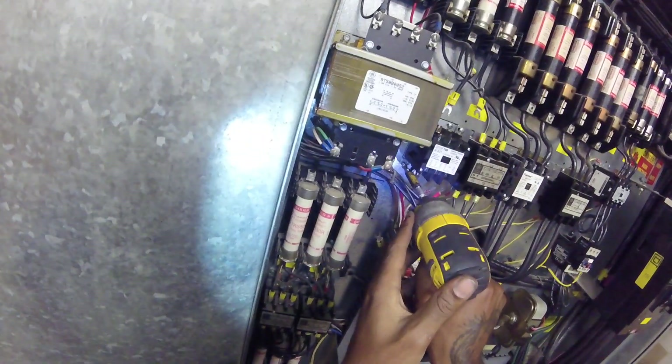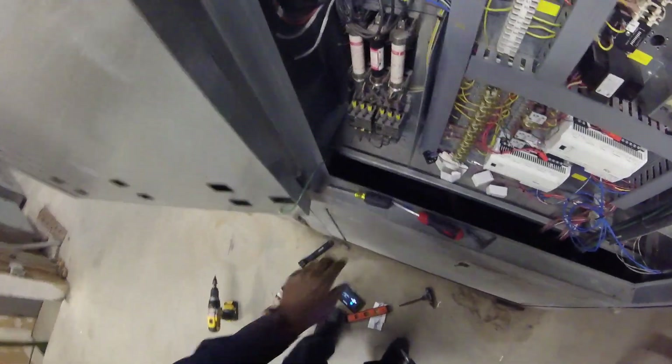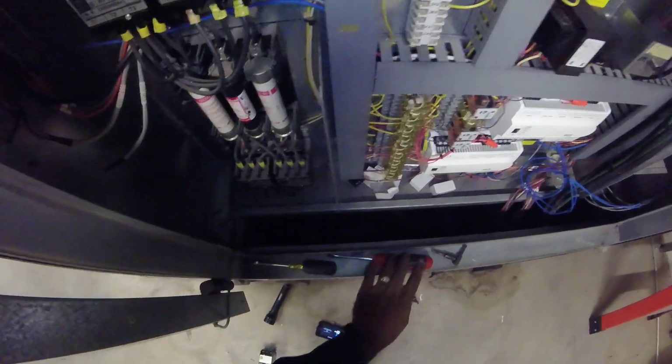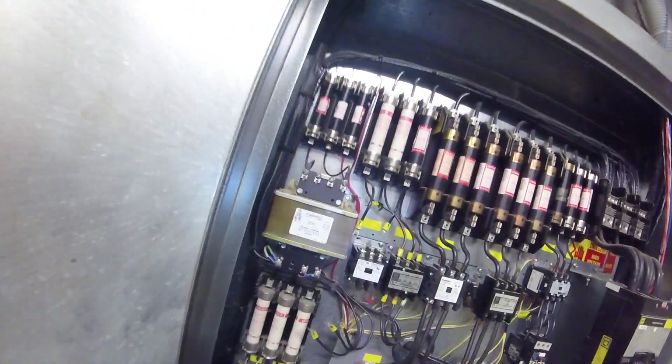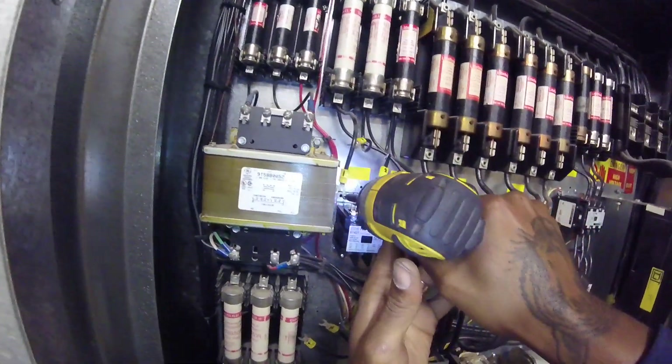I love HVAC though, people — that's what I do. You know what they say: if you're doing something you love to do, it ain't like work. You're doing something you love, you never work a day in your life — something like that.